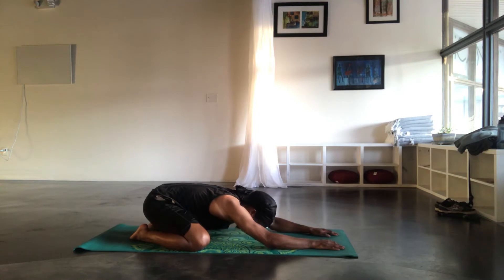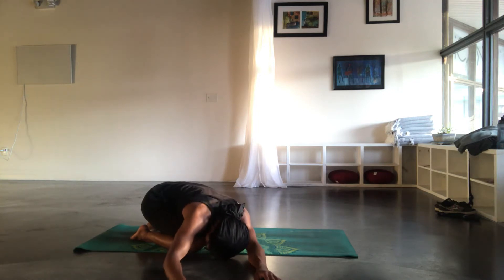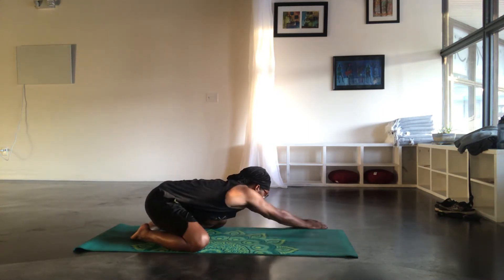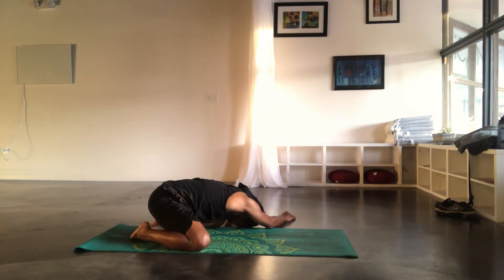Inhale, head up, exhale, walk the hands to the right as much as possible, drop the weight of the head down to the knee or the mat, relax the neck on the shoulders, relax the hips. Deep breaths. Inhale, lift the head up, exhale, walk the hands to the center going to the left as much as possible. Extend the arms out, drop the weight of the head down to the knee or the edge of the mat. Relax the neck, arm and shoulders, and relax the hips. Deep breaths.